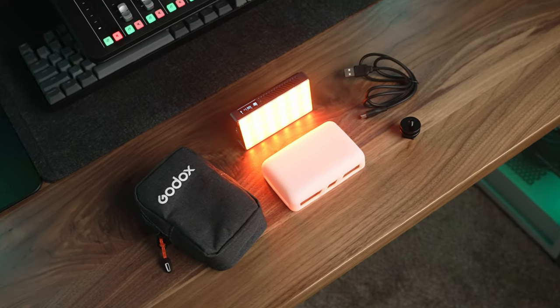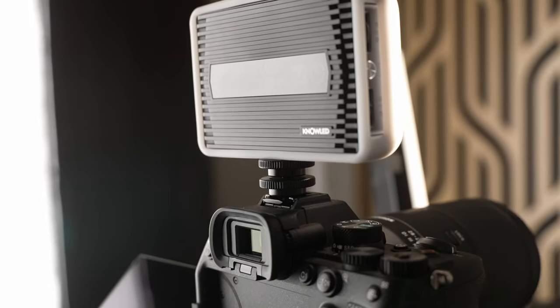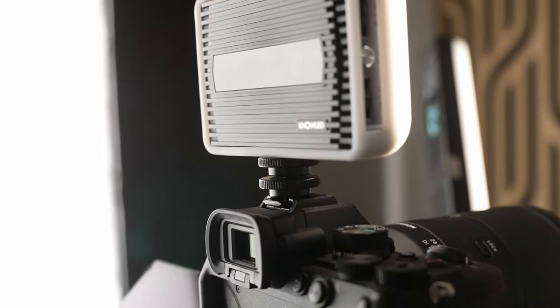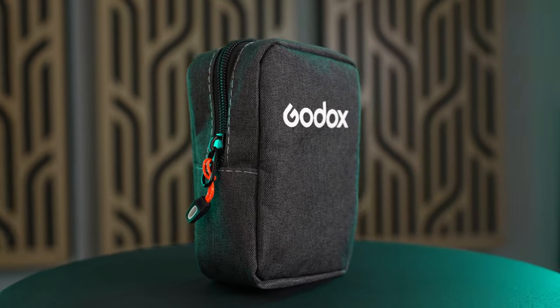Number one is the included accessories. Not only do you get the light and charging cable, but you also get a silicone diffuser to soften the light, as well as a cold shoe adapter to mount it directly onto a camera. And everything fits nicely into the padded zippered carrying case, so it's really easy to take with you.